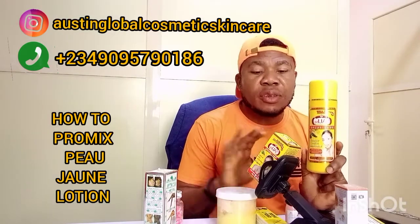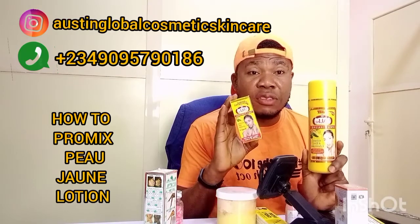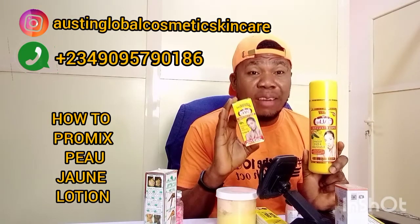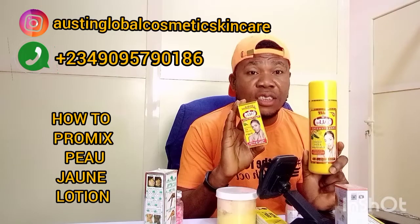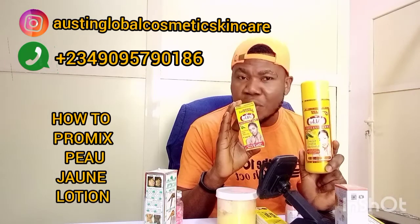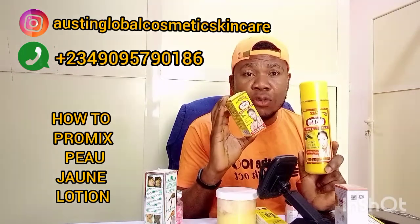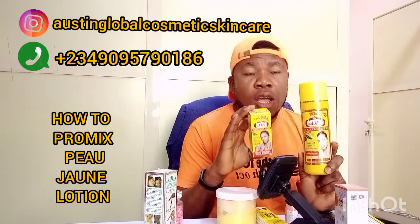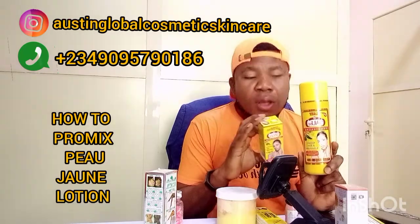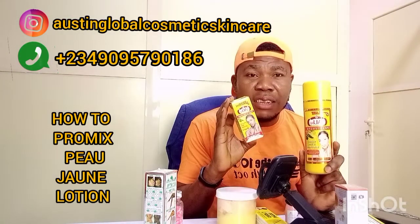You take this one half, then you take this — this is the serum, the concentrate. We have the oil as well. We have the serum, we have the concentrate. So you take this one half, you put it inside a bowl. If you don't put it in the bowl, you open this one — half also — turn inside. But if you want it to be fast, you can put all. For this one we're doing, we take half of this and half of this. Inside bowl.